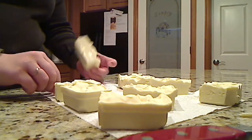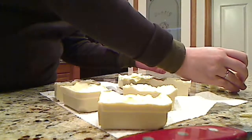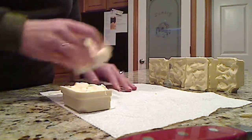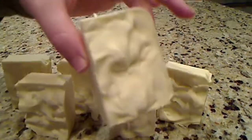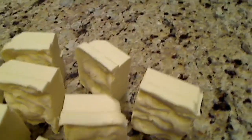All done! I'll just prop these up so you guys can see them. This is my easy beginner's cold process cast style soap — nice and creamy white. Still a little bit soft; you could leave it to set up for a little while longer before you cut it, and that would be just fine. There you go, I'll catch you guys later.